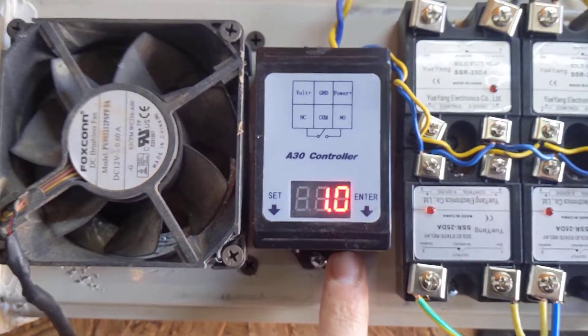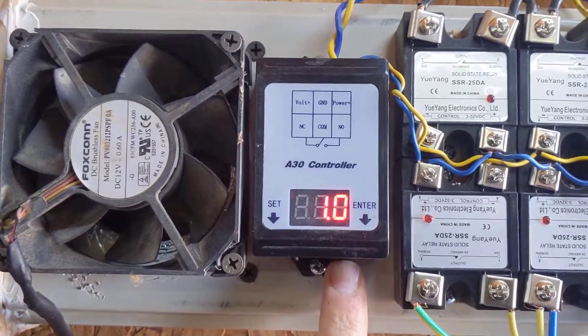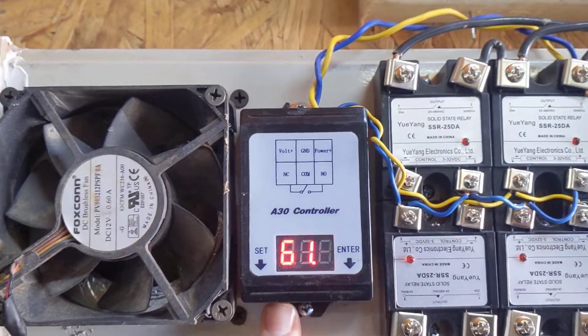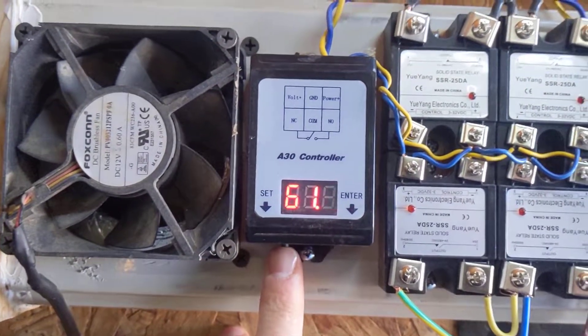You change the value with this button to whatever voltage you want for each digit. If I wanted it to come on at 61.1 volts, there you go.